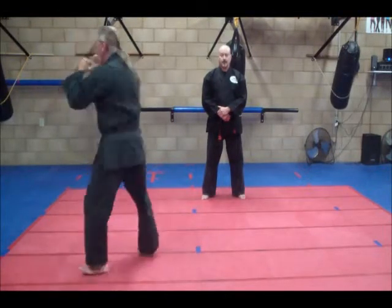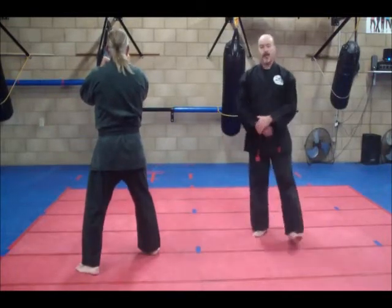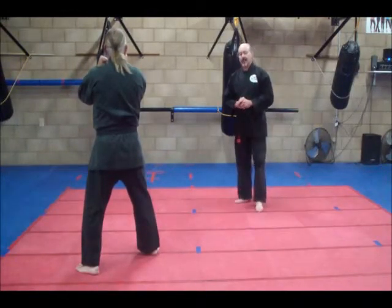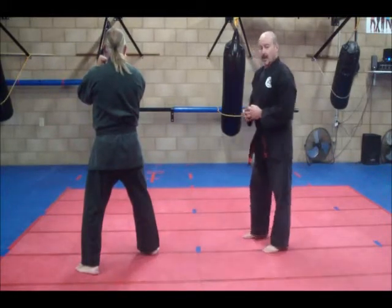Turn. Now since he's turned, his right leg is forward. Now his jab is going to be utilized with the right hand, cross with the left hand. We're going to use jab cross while shifting on the way back.